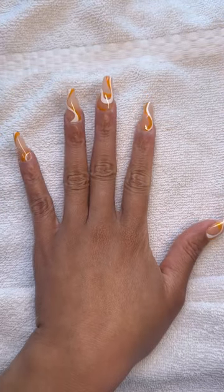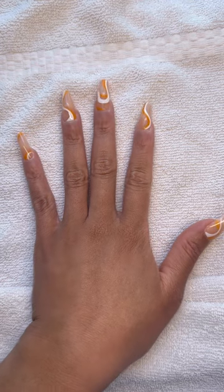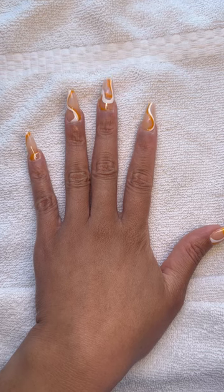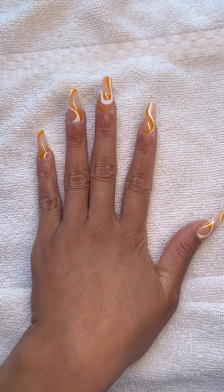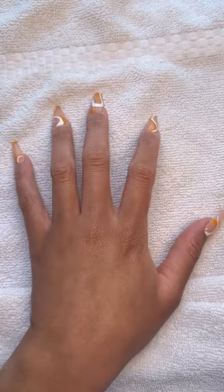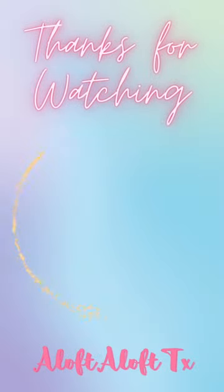As I said these held on really well. Again they are by Jafay Fashion which is an Amazon brand — I'll be sure to link everything down below. It comes with everything that you need from start to finish. All you would probably need to add is some alcohol to clear off any dust on your nail and you're good to go. And as always thanks for watching.